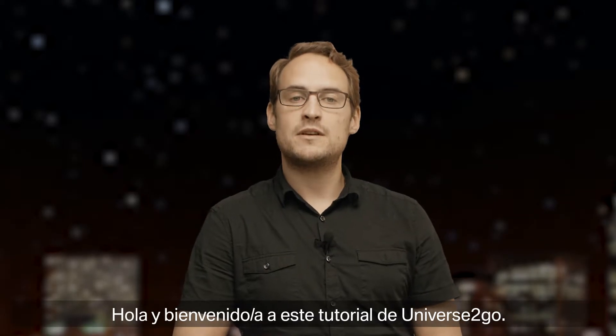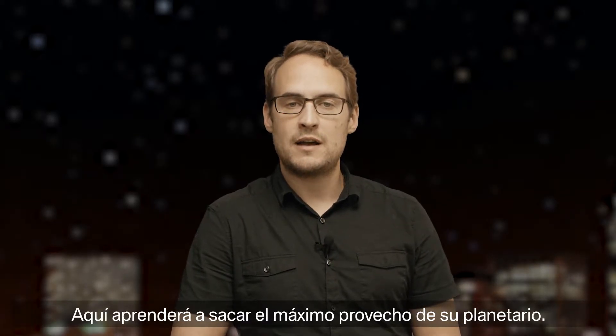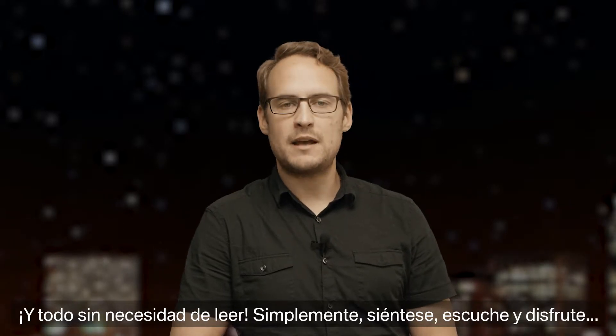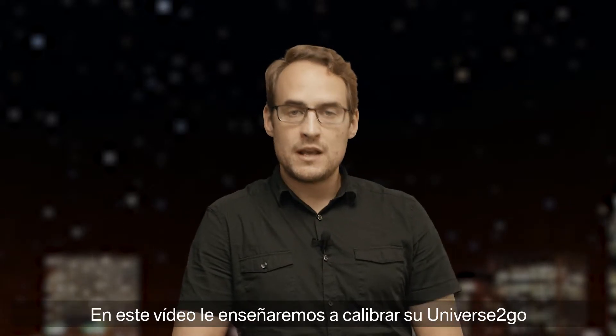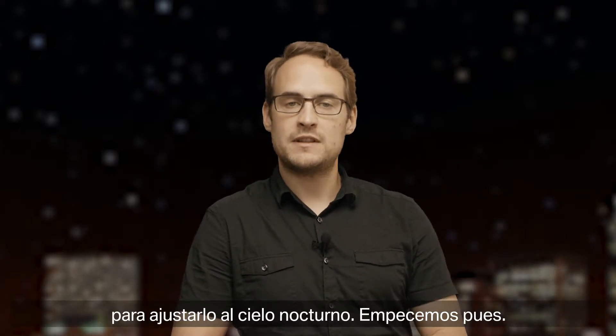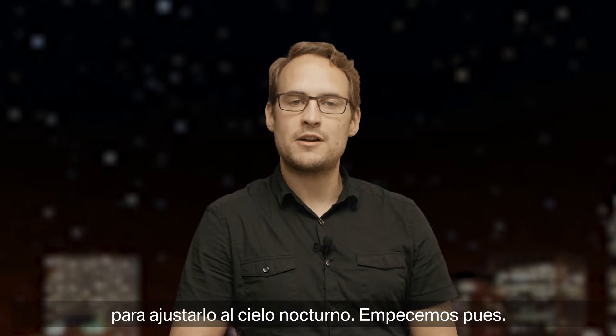Hello, and welcome to this Universe2Go tutorial. Here you can learn how to best use your personal planetarium. No need to read, just sit back, listen, and enjoy. In this video, we will discuss how to calibrate your Universe2Go to fit the night sky. Let's get started.